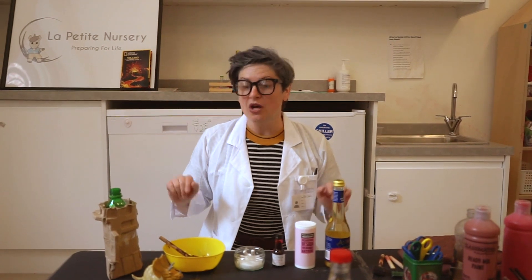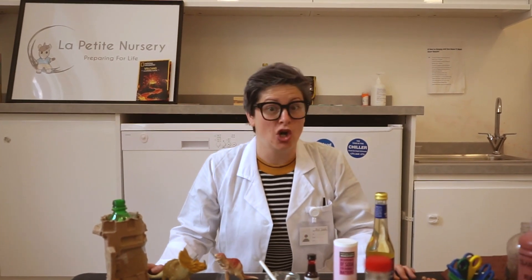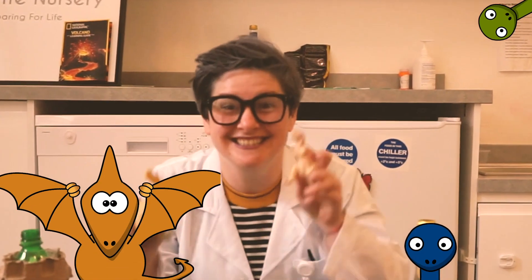Now I want to show you my resources for the experiment. We are learning about the prehistorical era, so let's not forget about the dinosaurs.